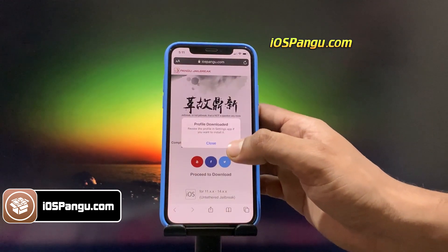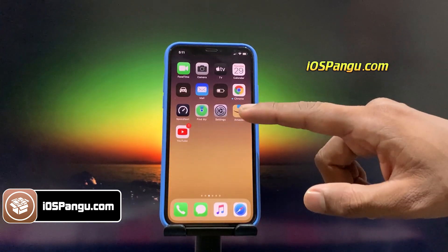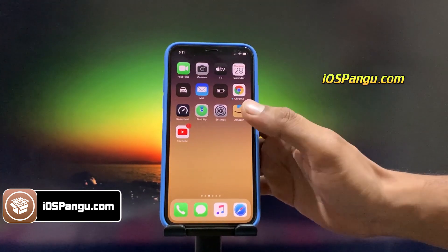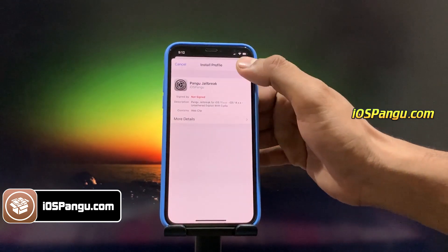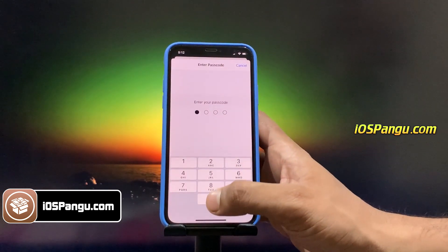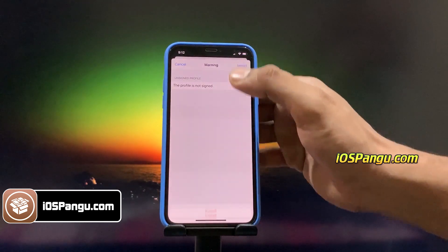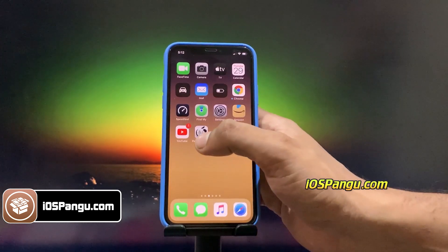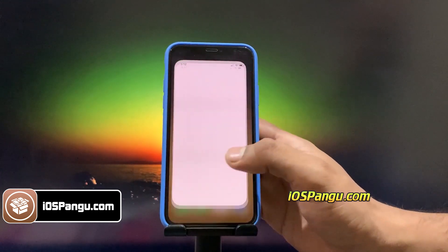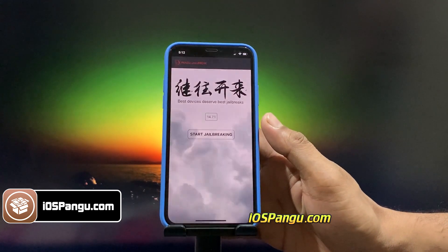It will start downloading the Pangu configuration profile. It's downloaded. Go to iPhone Settings, click on Profile Downloaded, then choose Install, enter your passcode, and click Install. Now go to the home screen — you can see Pangu here.